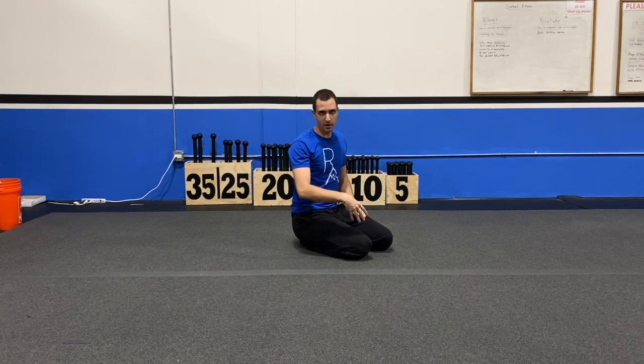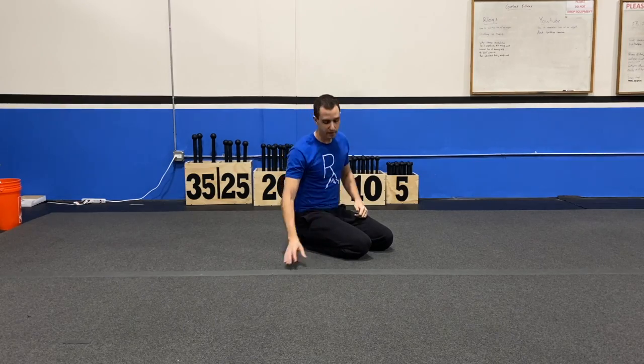Today I'm going to teach you how to do a single leg glute bridge. If you haven't seen the glute bridge video, go back to that one first and then come back to this one. Once you've done that, here's how you do it.